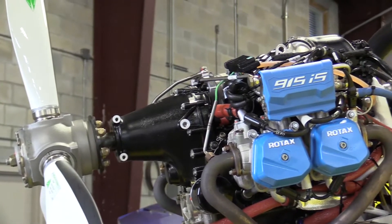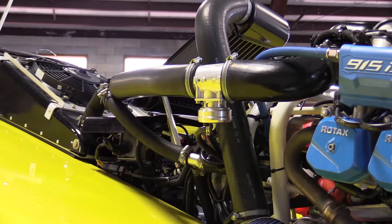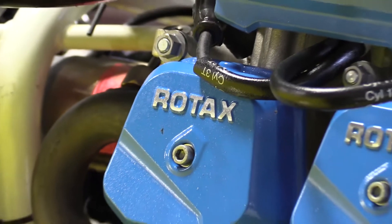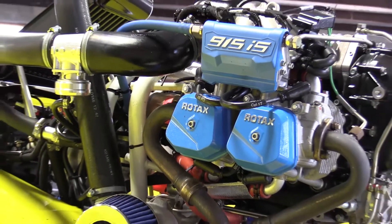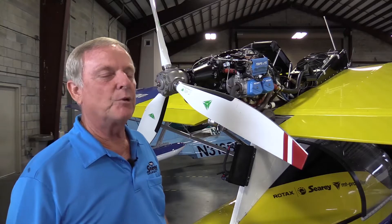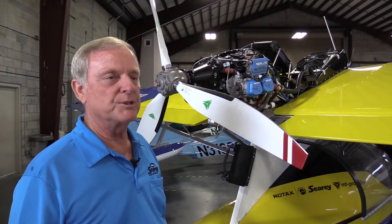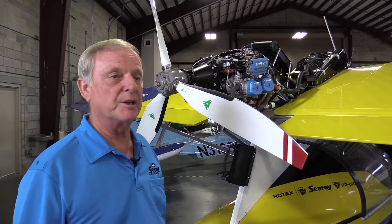Compared to the 914, the 915 is still a turbocharged engine. It is intercooled, though — the 914 is not. The 915 is also fuel-injected, and along with the fuel injection, it has two completely separate lanes, lane A and lane B for the fuel injection system. So all electronics are totally independent of each other, and so you have redundancy.